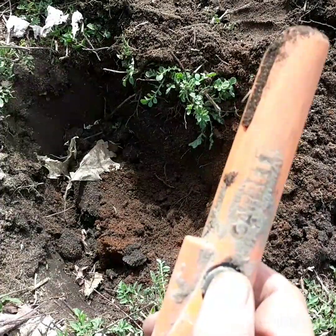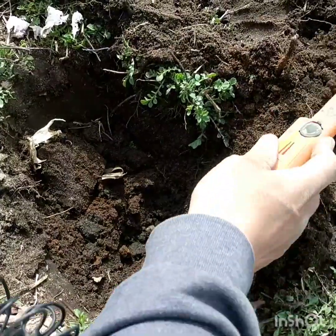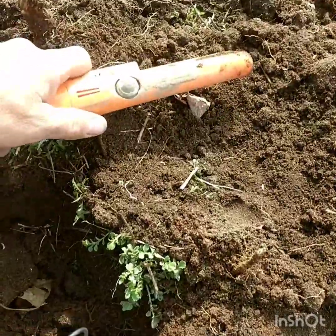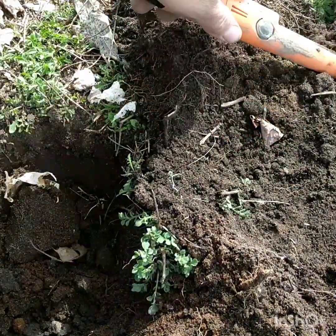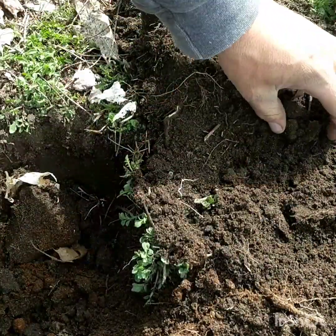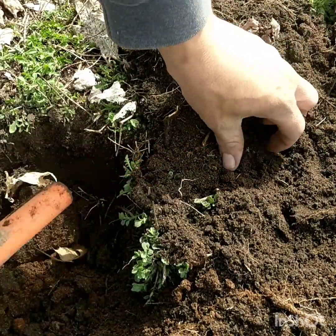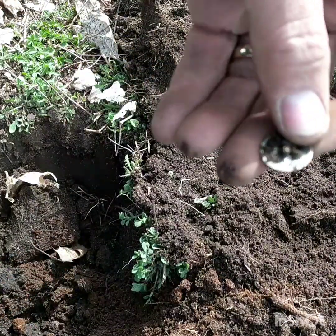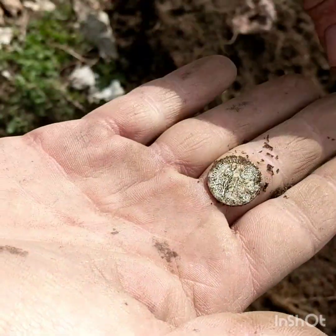Let's check the hole for anything else. Got a signal right here — oh, looks like we got some silver in the hole here, maybe. Looks like a mercury dime.